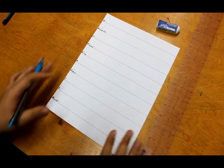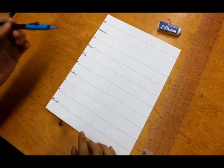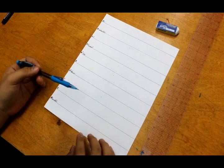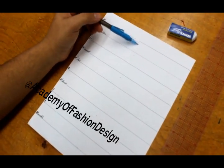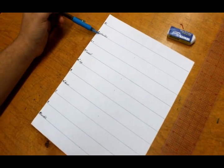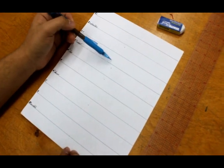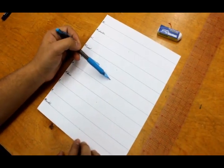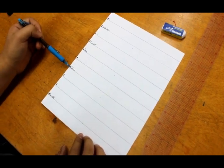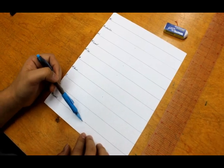Once you have your lines drawn out and numbered, I'm going to show you where the basic points of your fashion figure are. In between lines one and two you'll have your head. A quarter inch away from line two is your shoulder. A quarter inch away from line four is your waist. A quarter inch away from line five is your hips. A half inch away from line seven will be your knees, and on line ten will be your ankles.